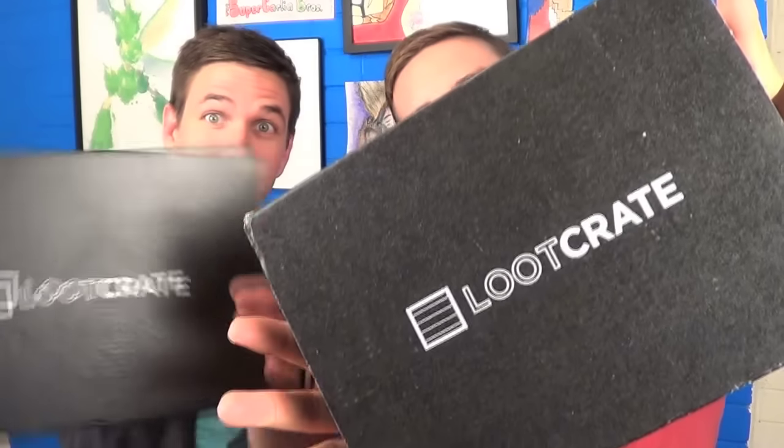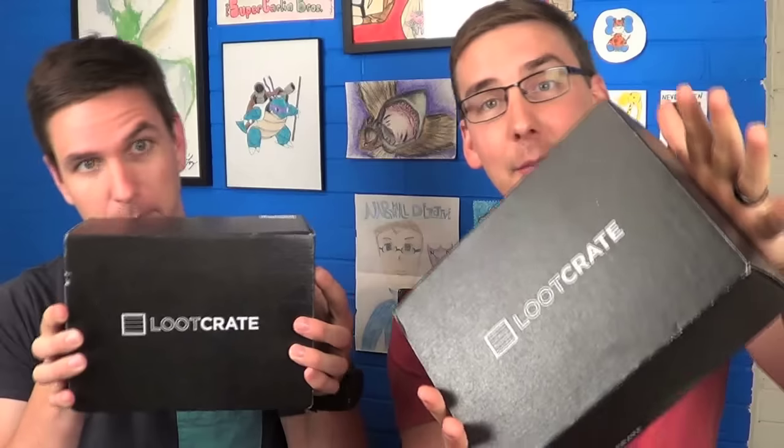Hey guys, today we're doing a Loot Crate unboxing. If you don't know what Loot Crate is, it is a monthly Geek Gamer gear subscription box. We send you a mystery box of really cool stuff in the mail every month, and every month has a theme.